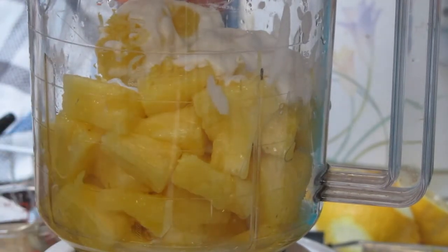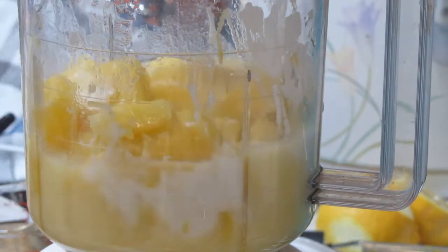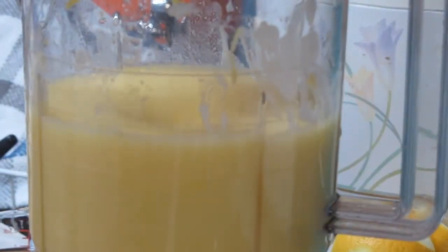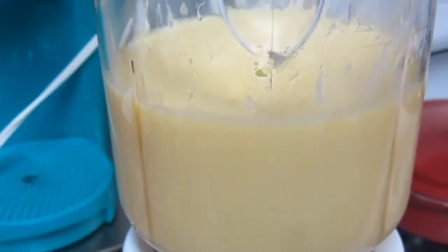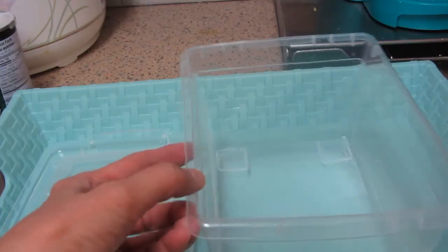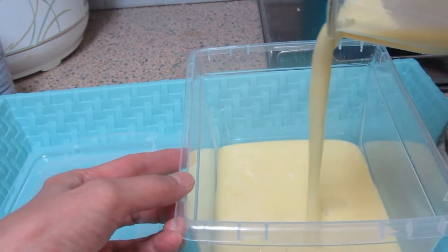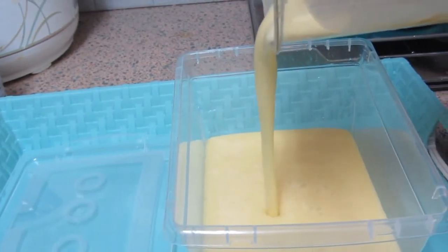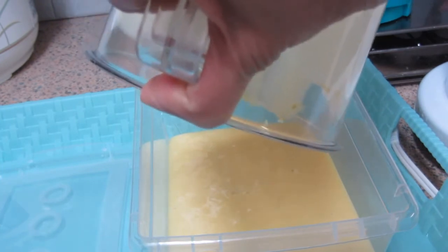So let's blend it. Ayan guys, ito na ang ating sorbet mix. We're gonna put it in a container now. Wala tayong makakitang mas maliit na container, so we're just gonna put it here.